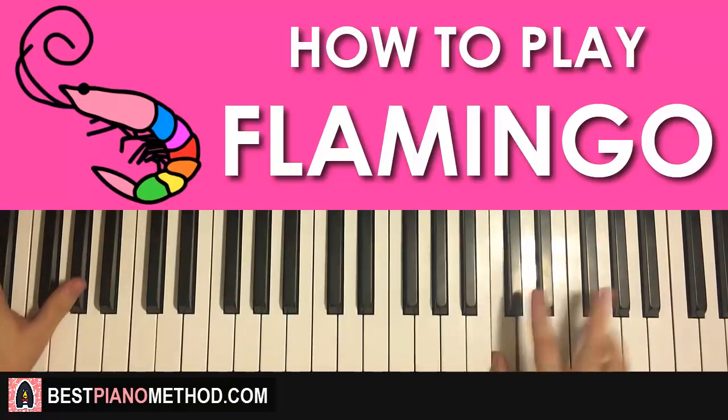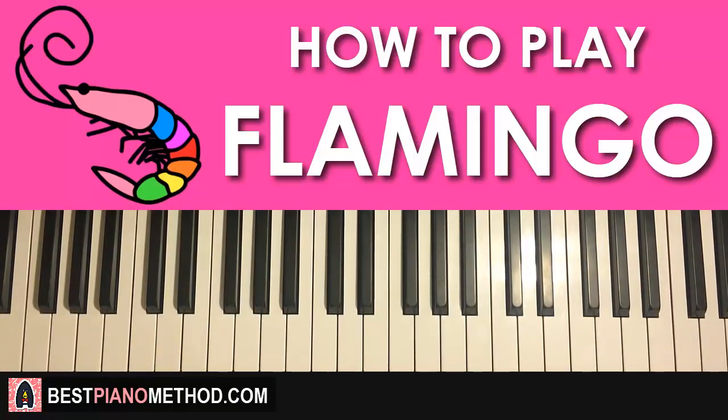Let's get right into it. We're going to break it up into about four parts. So the first part goes like this.